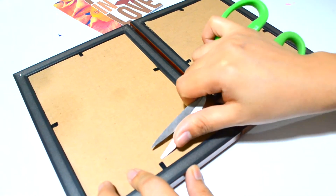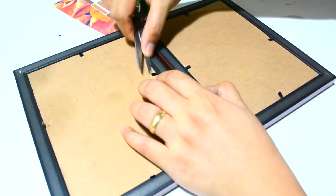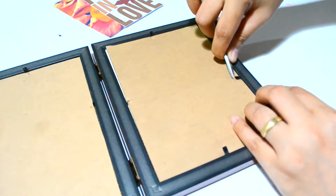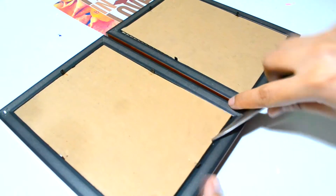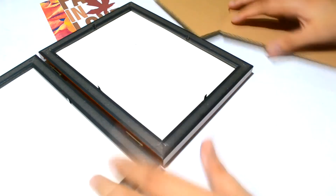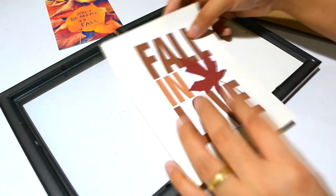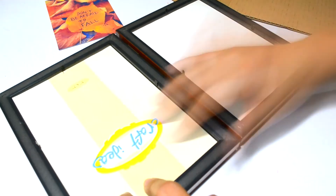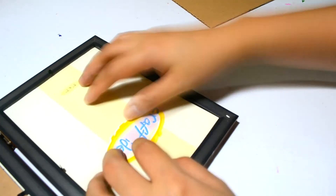Now I got the frame and carefully removed the backing. You must be very careful because the lock is very hard to open — that's why I used scissors to pop those locks open. Then I placed the picture into the frame and put it back together. And finally, here's our finished product!